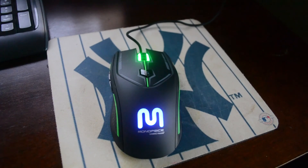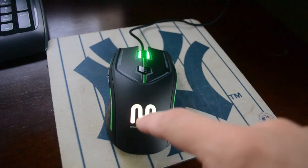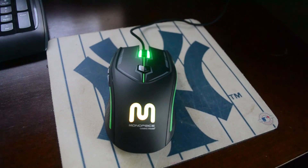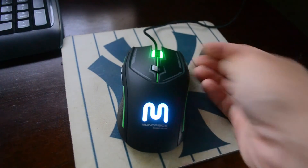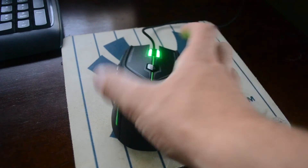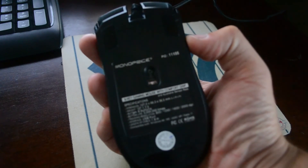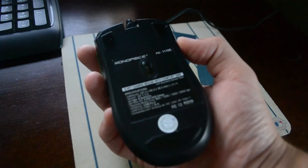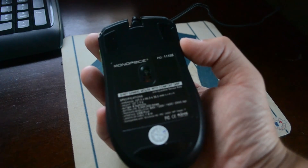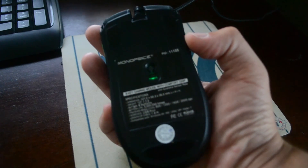Okay, I've got the mouse plugged in, and this is actually a little different than I thought it was — it changes colors. I did not know it would do that. I just thought it was green LED lit. It looks like it's cycling through a whole bunch. This is the laser — oh, the laser looks like it changes colors too.